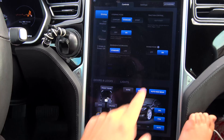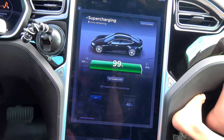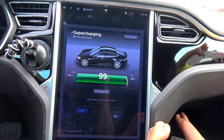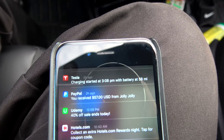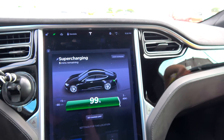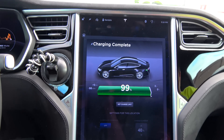It's not degradation. You can see I'm at 99% — it says 5 minutes charging. It has now been over 2 hours that we've been charging. Charging started at 3:08 PM at 58 miles, and it is now 5:10 PM.